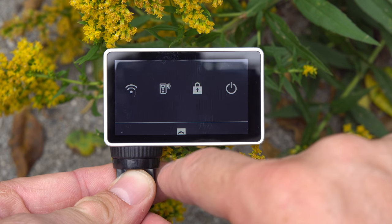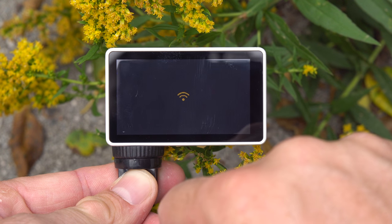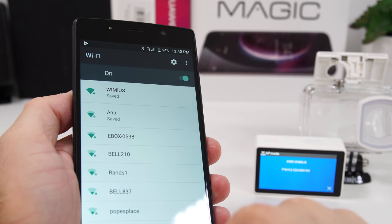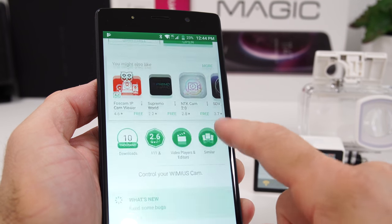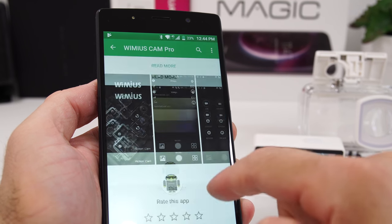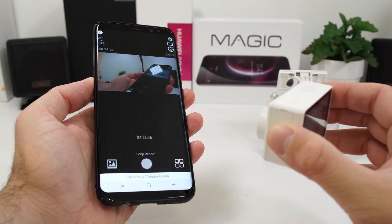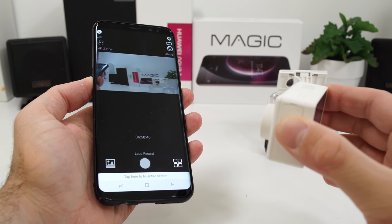This camera has a couple of features worth mentioning. The first is the ability to control it over Wi-Fi — the camera creates a Wi-Fi network, you connect with your smartphone, and you can control the camera up to about 8 to 10 meters away. You'll need to install an app from the Google Play Store or Apple App Store, and once installed you can change the resolution, start recording, and view saved footage.